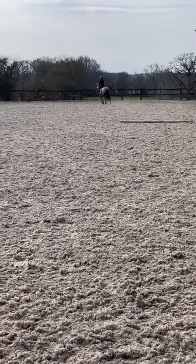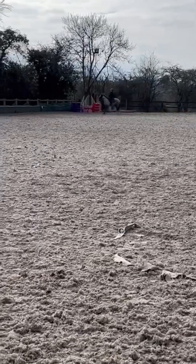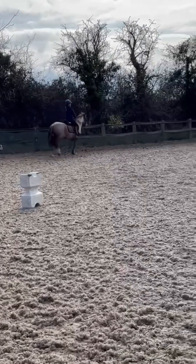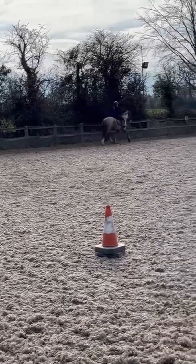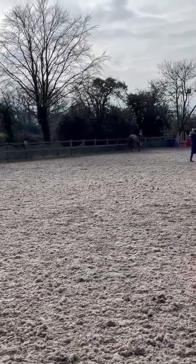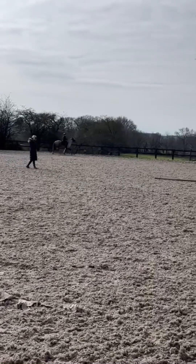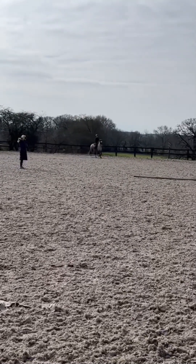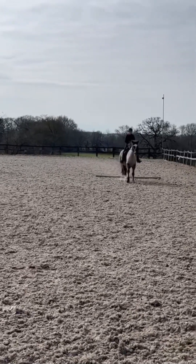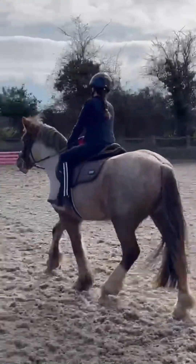Around the corner again and coming around once more. We changed the rein so now we're going the other way and going to do the pole at that end. This one I'm doing in canter but I didn't actually manage to canter all the way around, so we started trotting before the pole. The next one I promise I'll do it properly.